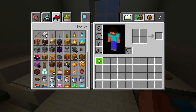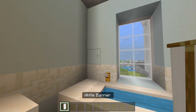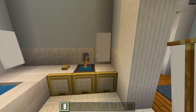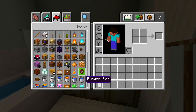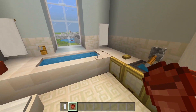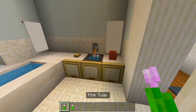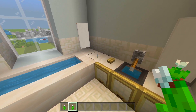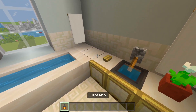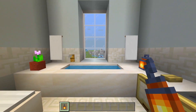Grab the white banner — these will look like towels. Have one on each side of the bathtub and another one for the sink. Grab a flower pot and place it there, maybe another one on the other side, then add a couple flowers. Add a lantern for extra light source. That's everything for this bathroom.